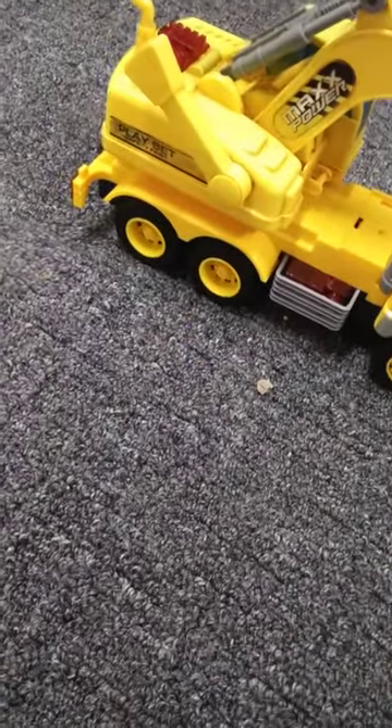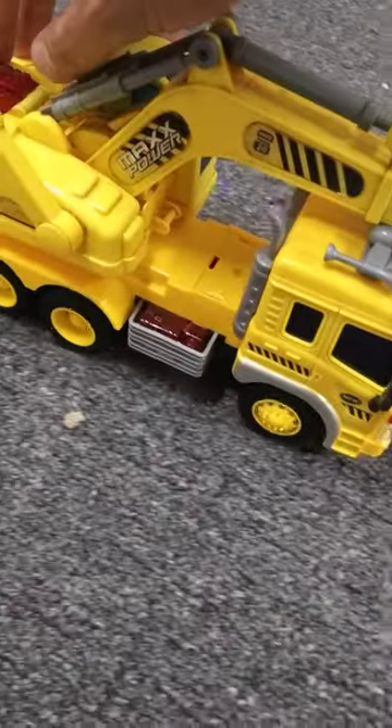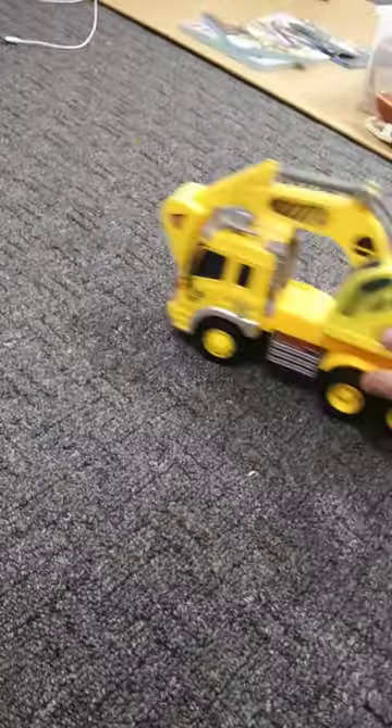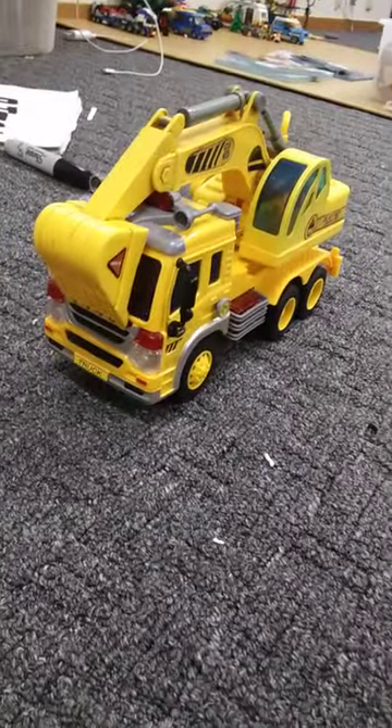This is how it is in the box — like that. That is such a cool truck, bro.